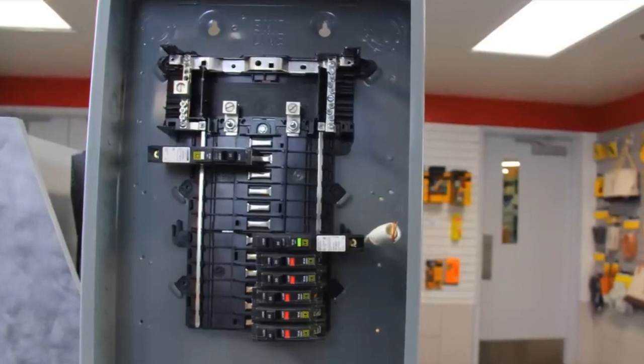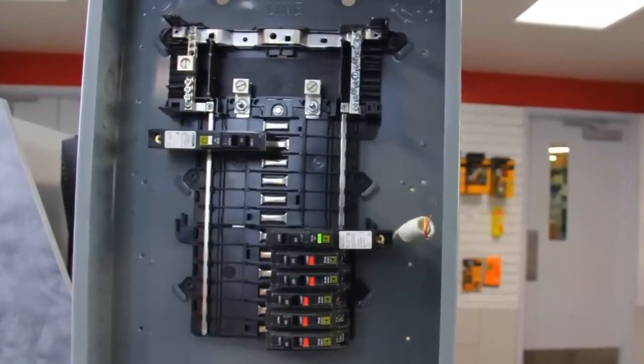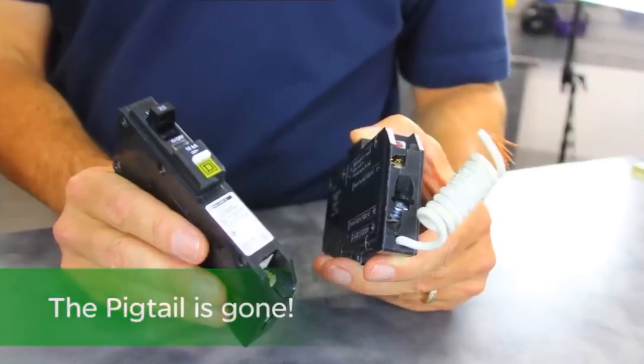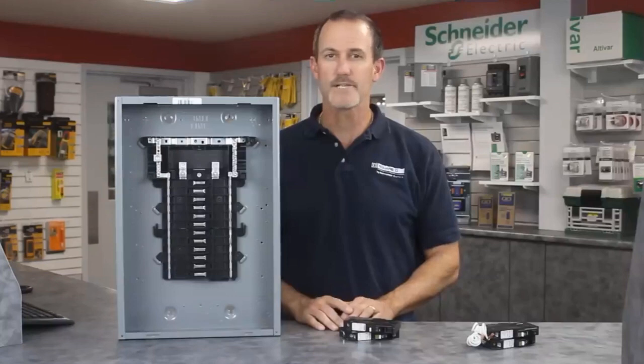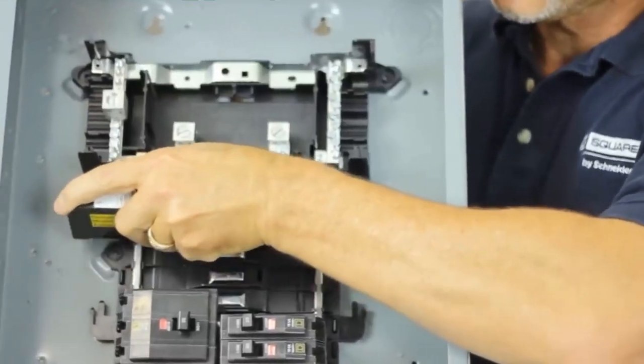We've developed an innovative method that completes the branch neutral connection for you on CAFI protected circuits, and as you can see, the pigtail is gone. It's been replaced by an innovative connector that plugs on the load center and completes the branch neutral for you.